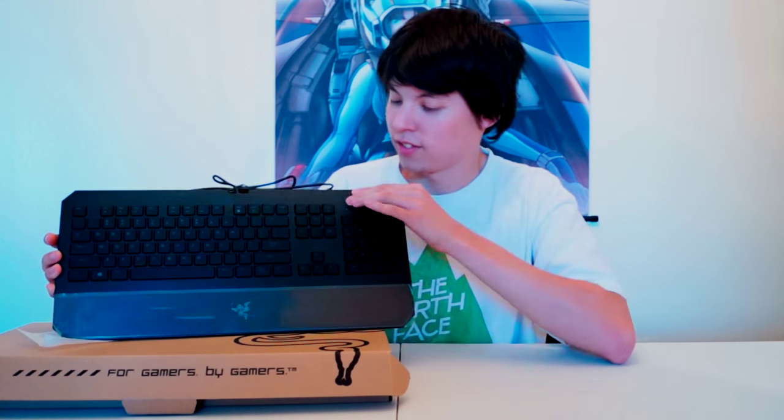Look how pretty it is — chiclet keys. I love chiclet keys. Matte finish, I guess you could say, with a wrist rest. You get a lot of wrist action. Yes I do.